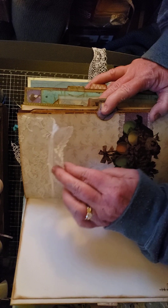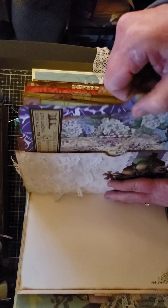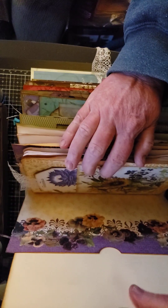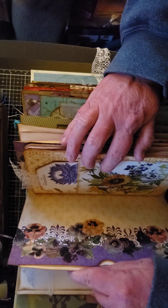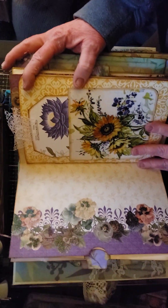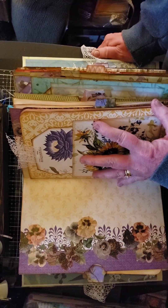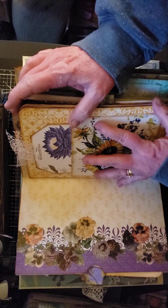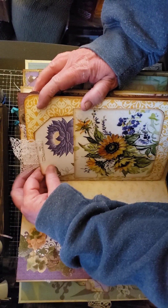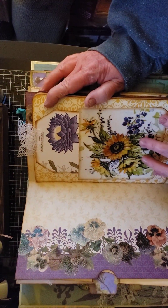Here is a page that kind of represents Easter — it has a lace flip for journaling and also a slide-out pocket with a journaling card. There are two signatures in this, by the way. Then here is some pansies with room for journaling, and I made a little book sewn into the signature with a tag inside — this was a napkin that I decoupaged on and made a pocket out of.